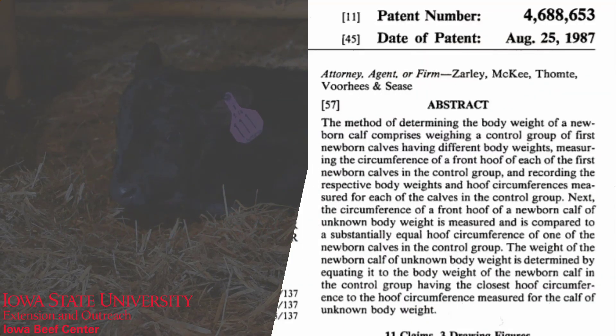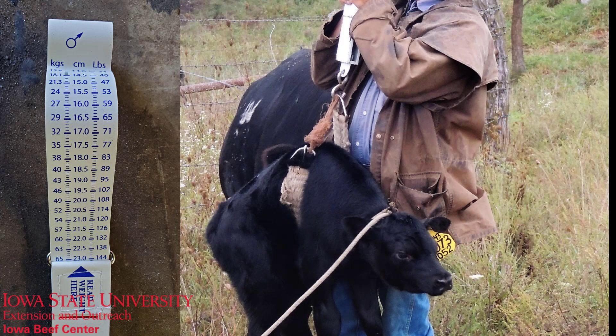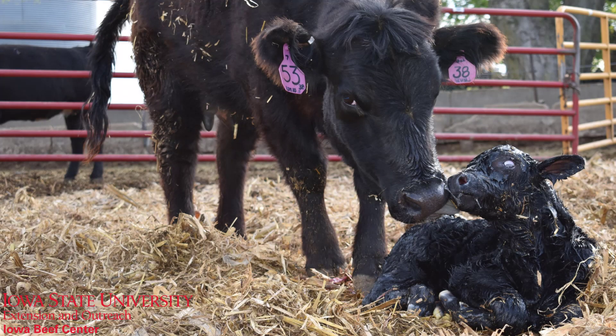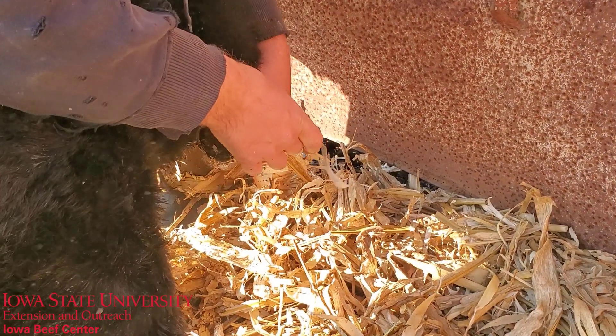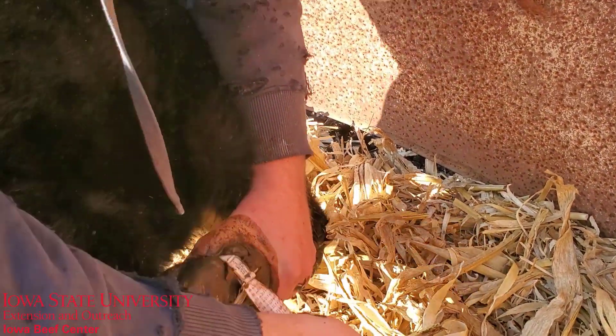Patented in 1987 by Iowa State University and Marshall Rubel, weigh tapes are considered less accurate than a digital or spring scale, but more accurate than a visual estimate. Mississippi and South Dakota data indicated variability in accuracy of the hoof tape when used on heavy and low birth weight calves, but the tape was within 10 pounds 70% of the time. Other studies have reported less variation.